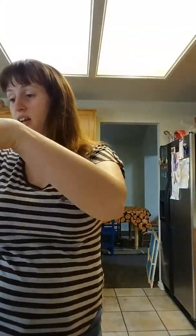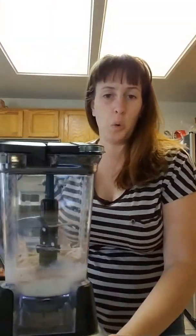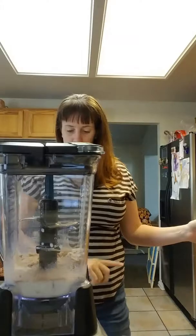So I'm going to go ahead and blend this up. It's going to be loud, guys, and I'm very sorry. I'm going to stick this blender in front of you so you can actually watch it go. See if I can work this blender.